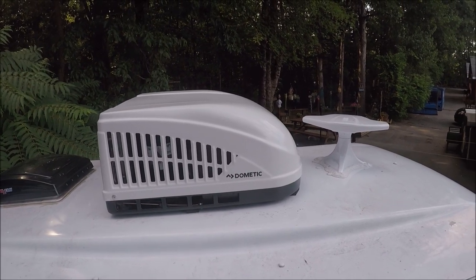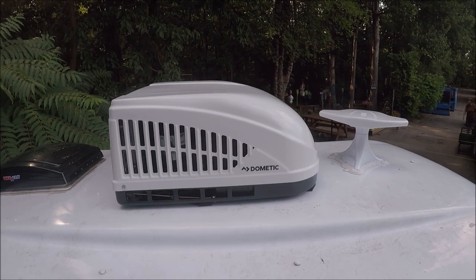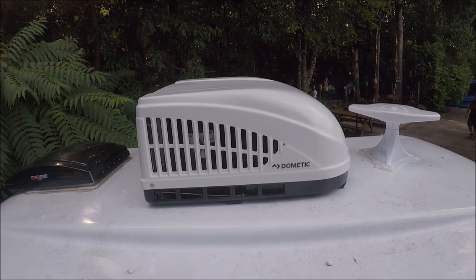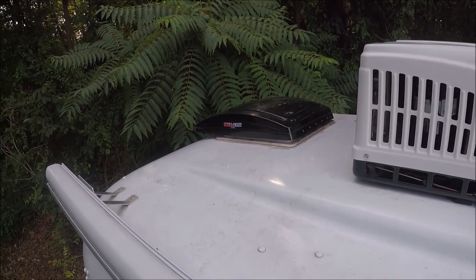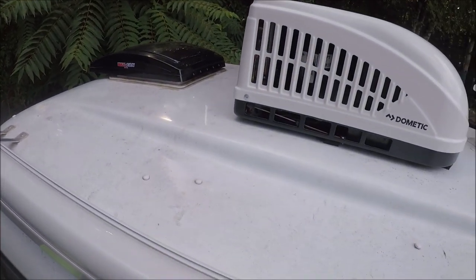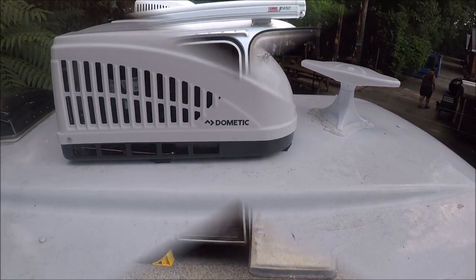Here's the top of the trailer — that's a TV antenna, and you've got the air conditioning unit which is brand new because I knocked the original one off going under a low bridge in Georgia. Make sure it's sealed so you don't get water leaks inside. Back there you've got the fantastic fan which works really well. Check the clamps holding the awning — make sure they're covered with silicone — and same for all the button caps up top to prevent leaks.